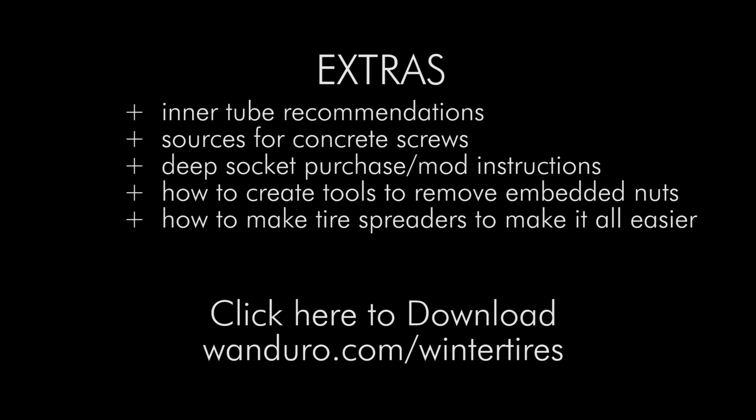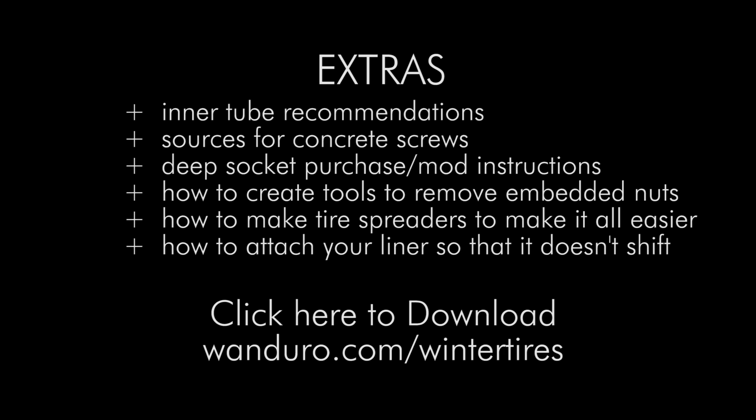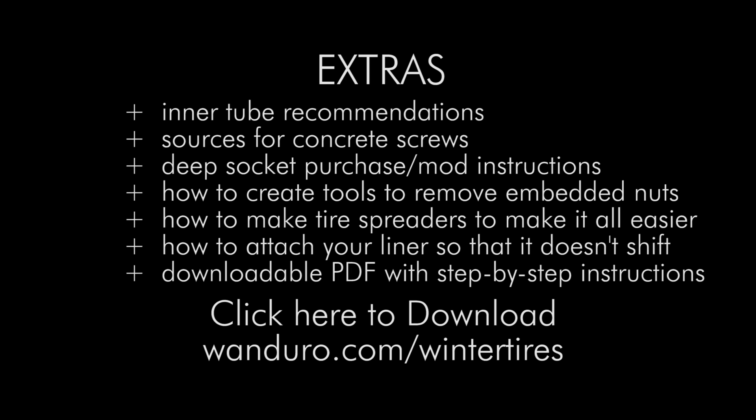We'll show you how to make spreaders so that you can open up the tire when you're working on it, which makes it a lot easier to put the concrete screws in and the liner. We'll also show you how to make sure that your liner doesn't shift if you want to use lower tire pressures. All of this will also have a downloadable printable PDF which is a step-by-step guide to lead you through the whole process. You can download it by clicking the link at the bottom of the screen, or if you're on mobile, the top right, and you can also click the link in the description. This guide is based upon a season of our own trial and error, and it'll definitely save you a bunch of grief if you're planning to build your own winter spiked ice tires.